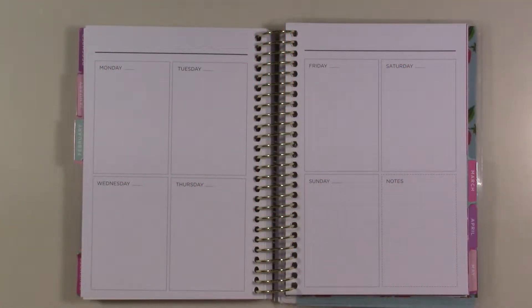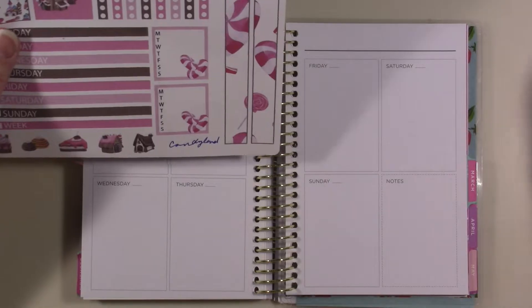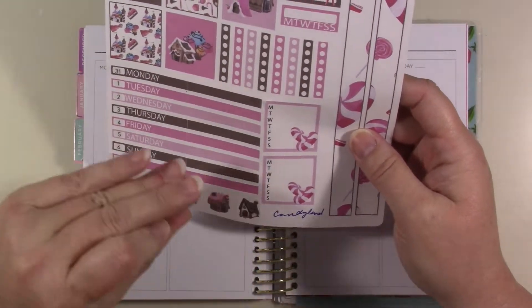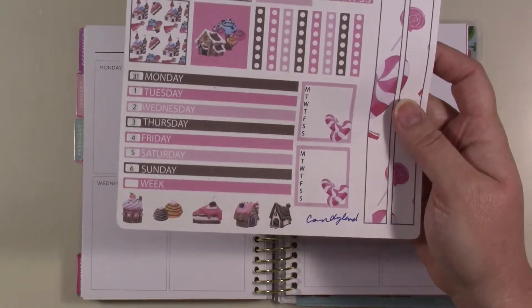Hey guys, welcome back to my channel! Today I'm going to be doing the decorating for my mini Recollections planner, and I'm going to be using this Candyland kit. If you watched my classic heavy planner video, you know I used a Candyland kit, but it's for a dashboard layout — I don't even really understand why I bought those kits.